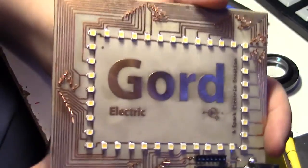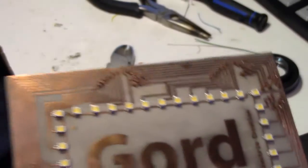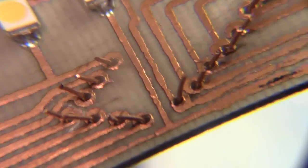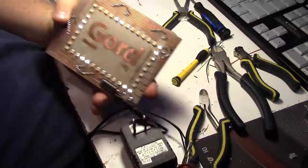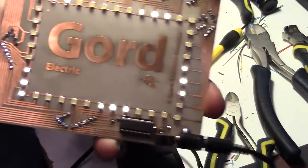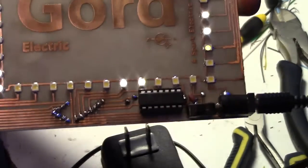Okay, next step is to solder them all. There we have it — it's all done, finally. There were a few LEDs that weren't going and a few spots that were actually shorting out. So keep that in mind if you're having trouble.